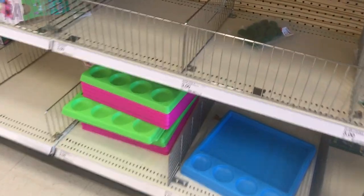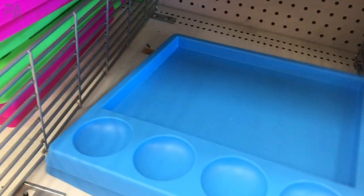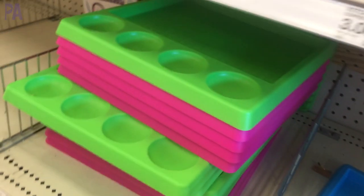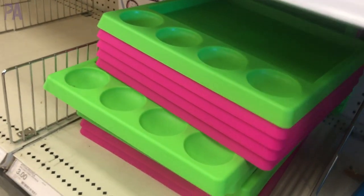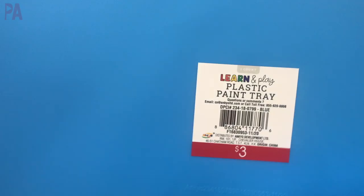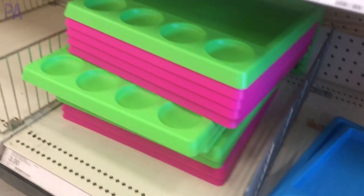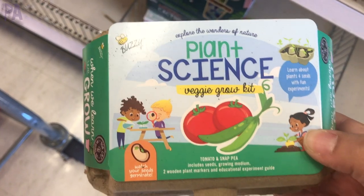Really loving these paint trays. They're called paint trays but you could use them for so many activity purposes. I like the shape and the built-in containers on the side. These are only three dollars and come in several different colors — if you find them and need activity trays, definitely get them.